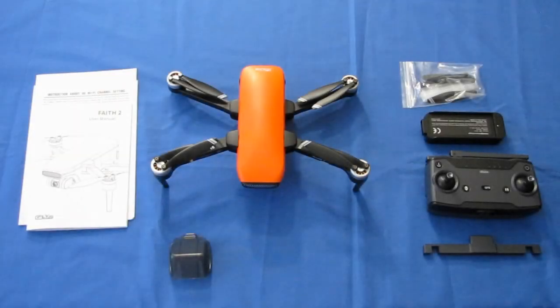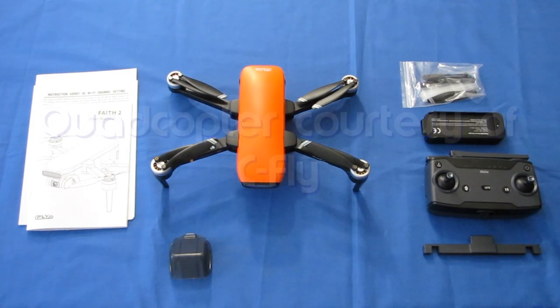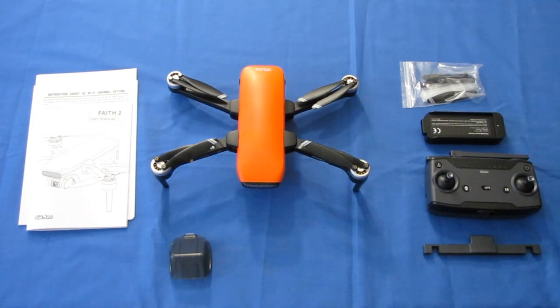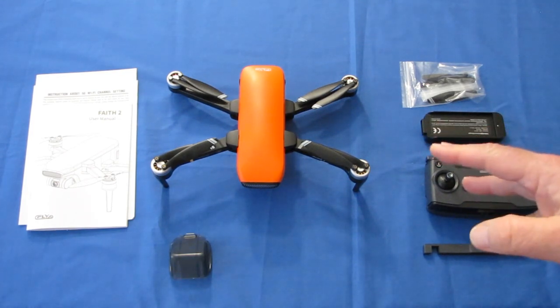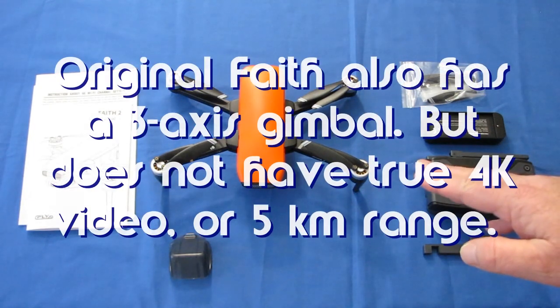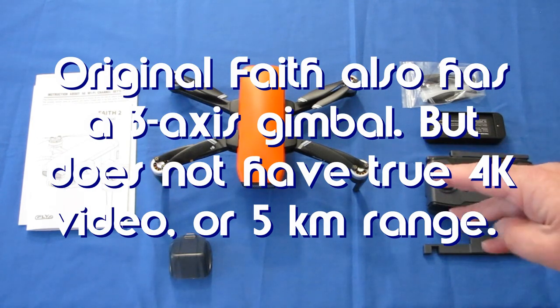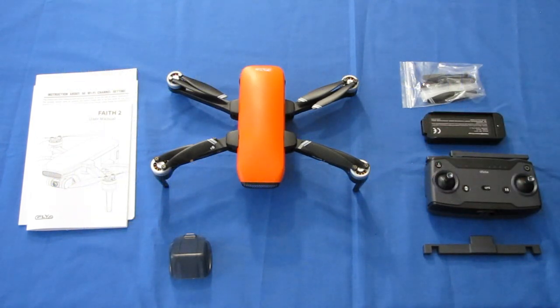Good morning, QuietCopter101 here with a neat new drone. This is the Seafly Faith 2 drone. The improvements of the Seafly Faith 2 over the previous Seafly Faith are: this drone now comes with a true 4K camera, a 3-axis gimbal, and 5-kilometer range for both control and FPV video. Those are pretty big improvements over the previous version.